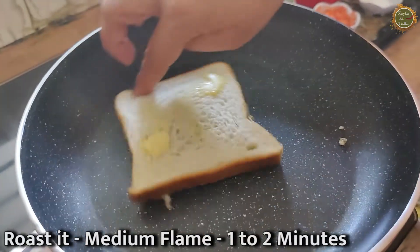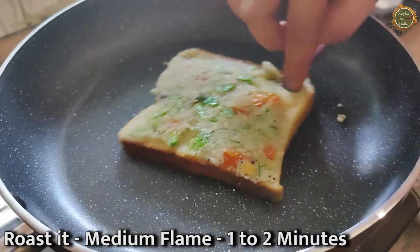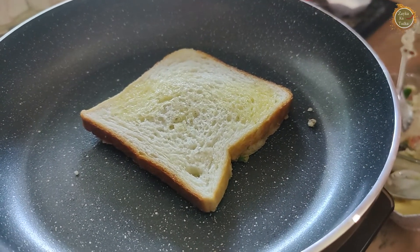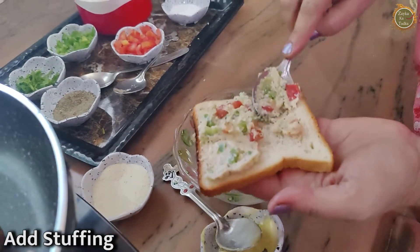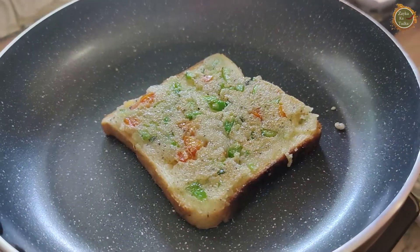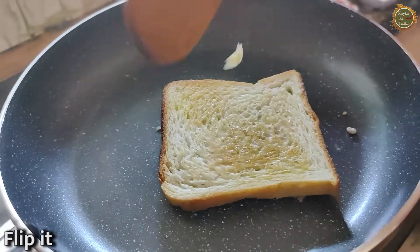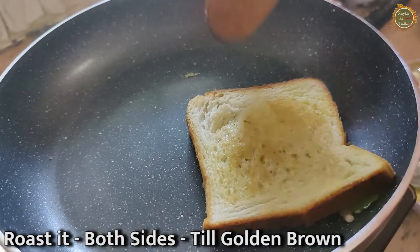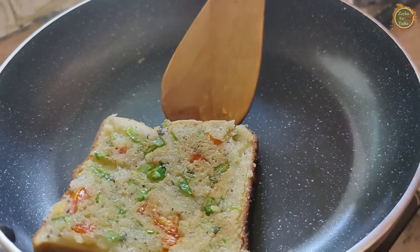It will be crispy. The pan will be hot and it will be crispy. After the pan recipe, it is nice. We are adding butter to cook in the pan — though butter is not necessary. This is our snack. Press it and cook from both sides until it gets brown.